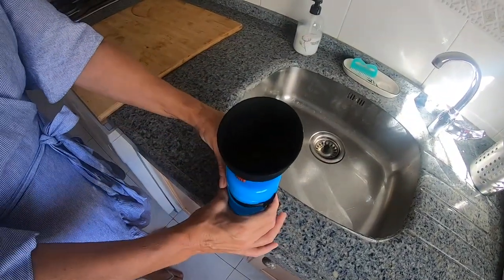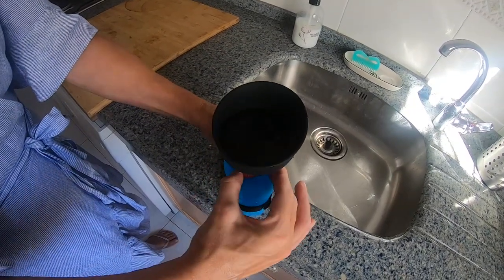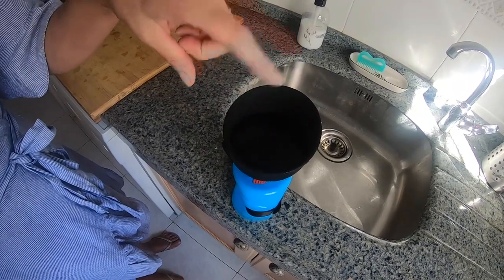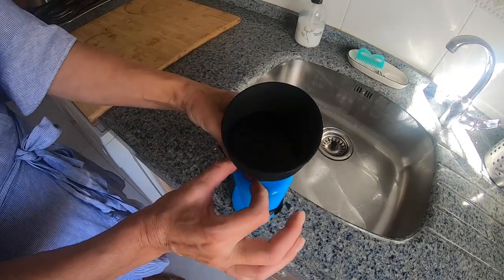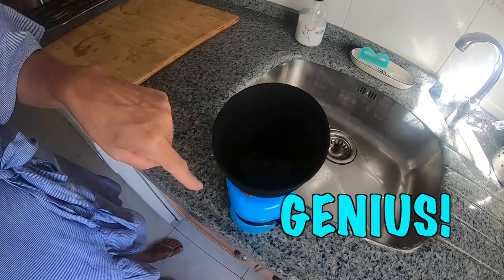Then, with this open, you squeeze the bottle, lock, and the water stays in the top. If they want to drink, that's fine, you can just let them. If they don't want to drink it, to save wasting that water, you just unlock, and the water goes back into the bottle.